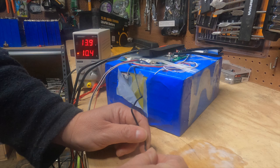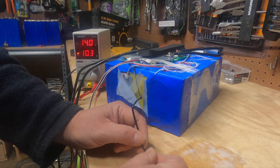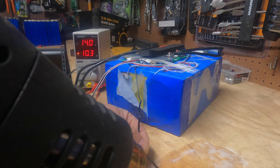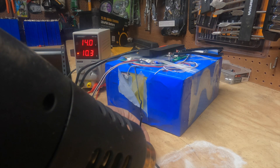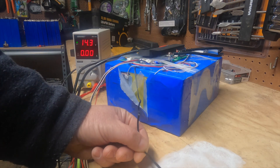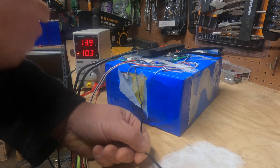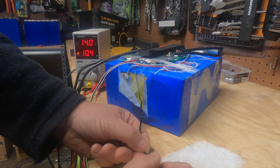That changes everything. That means you could use this battery in an RV situation. If it's freezing, the BMS will protect the battery from being charged when it's freezing, which of course protects the battery from being destroyed. So that changes everything about this battery for me. Let's see if it does it under heat. Put the heat gun on it — turned it off. So this battery has thermal protection both low and hot. And as you can see, it cools back down and it charges. Wow. That's just a game changer for me. That means this battery is perfectly acceptable.